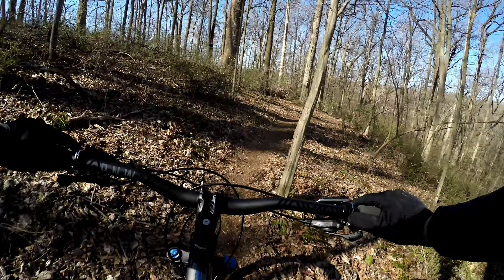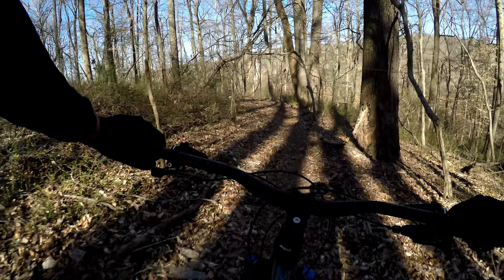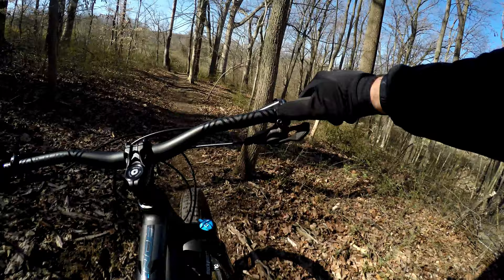It drops you down close to the river, or Big Elk Creek — Middle Elk Creek, whichever one it is. Stereotypical of Bear Hill with nice flow: twisty, curvy, short ups and downs, few rocks, few roots.